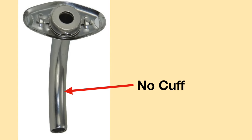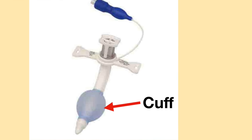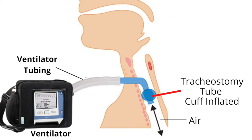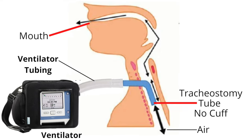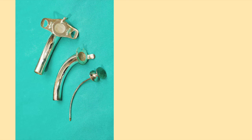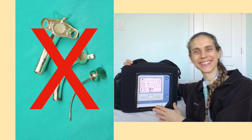Metal tracheostomy tubes do not have cuffs on them. A cuff is needed to provide a sealed circuit with a ventilator. When a sealed circuit is created, the ventilator can provide full respiratory support. Without a cuff, some air will leak around the tracheostomy tube and up through the nose and mouth, so metal tracheostomy tubes are usually not recommended for those who need full breathing support from a ventilator.